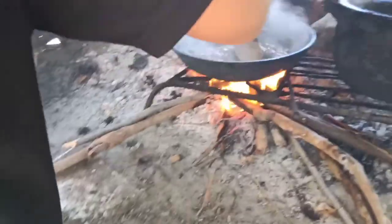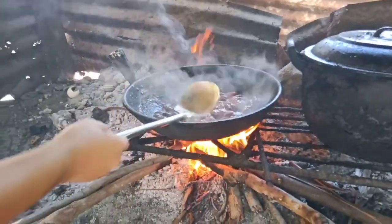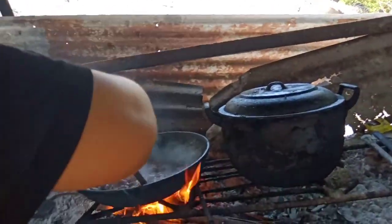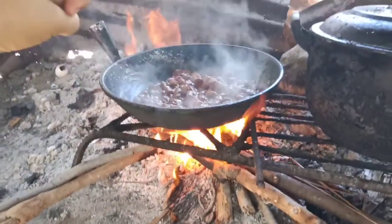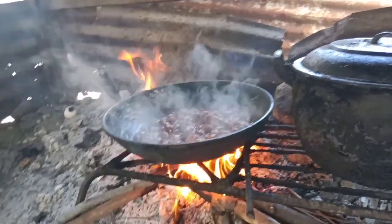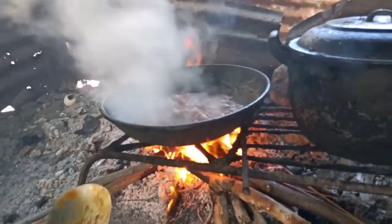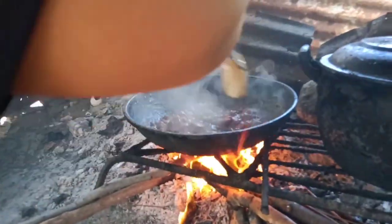So ayun lang — tatlong ingredients lang: sampalok, tubig, at saka sugar. Mga five minutes pa, lalagyan na natin siya nang sugar. I think kulang na nang tubig, lagyan ko na ng konting tubig. Maganda na siya.